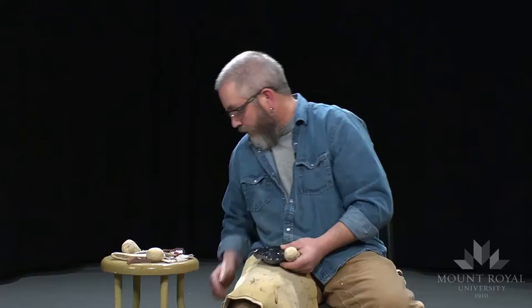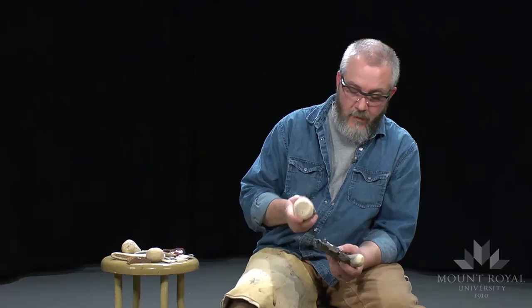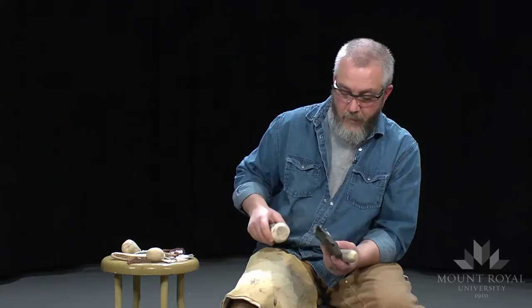The tool I'm using corresponds to the type or size of flake that I want to produce. I could use a much larger billet, but this piece is actually kind of small for something of this size. It's also because it's obsidian and it breaks so easily. If I were using flint or quartzite — a harder material to flake — I would use a larger billet. But because it's obsidian, I can get away with a smaller billet.